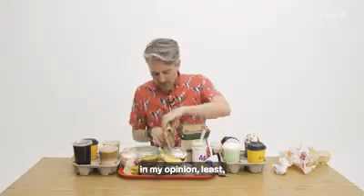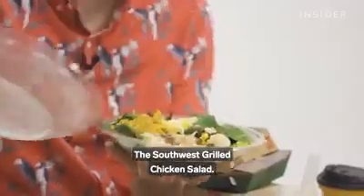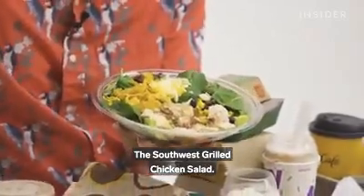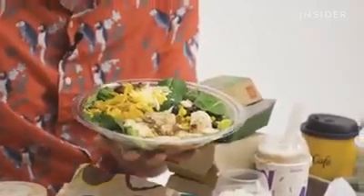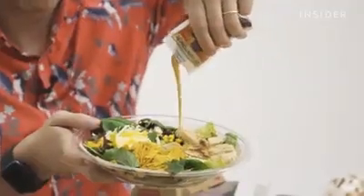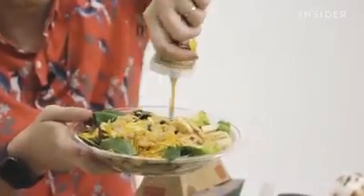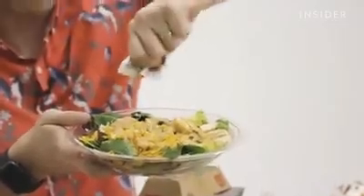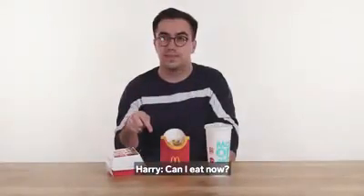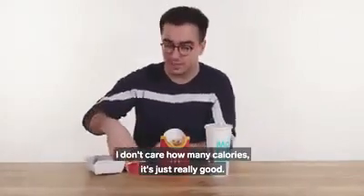Last, and in my opinion least, is this thing: the Southwest Grilled Chicken Salad. I don't care how many calories. It's just really good.